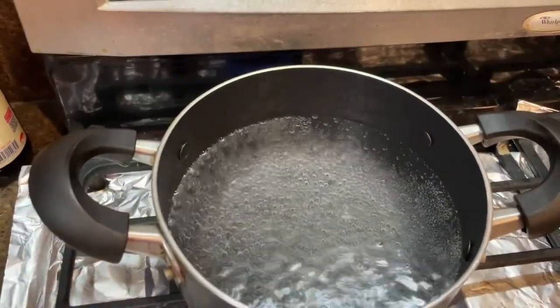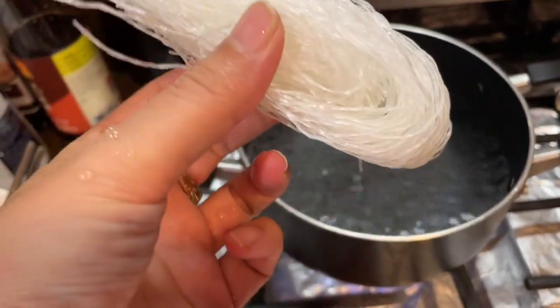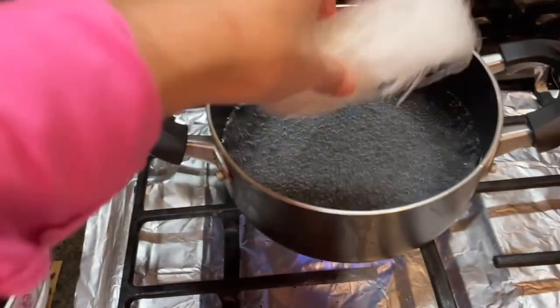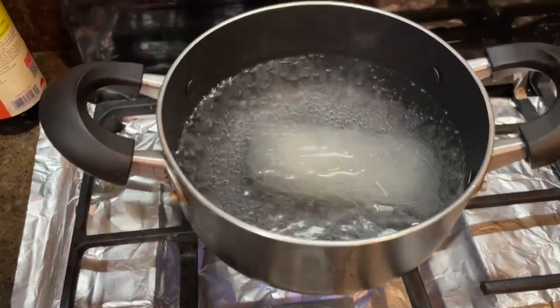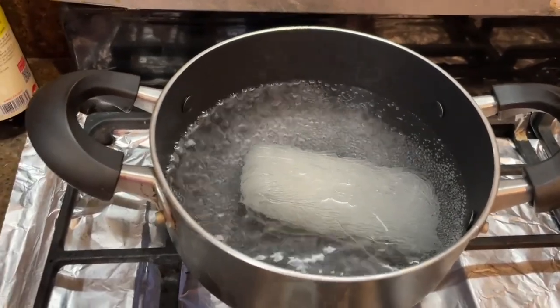I boil water. This is a very tiny noodle - potato noodles or sweet potato noodles.